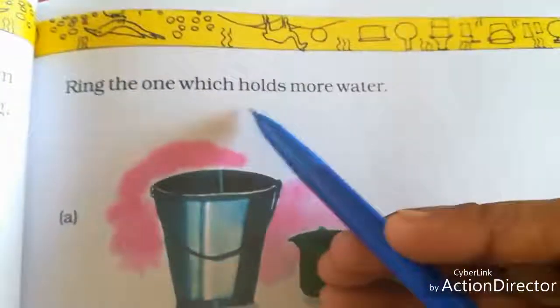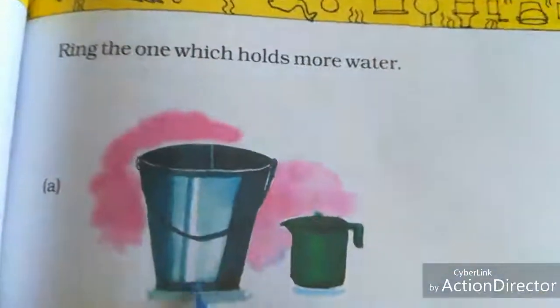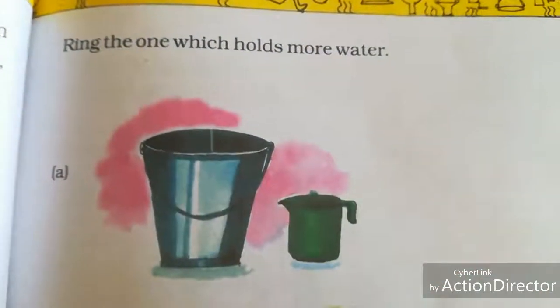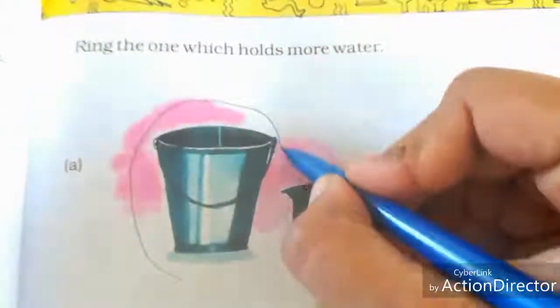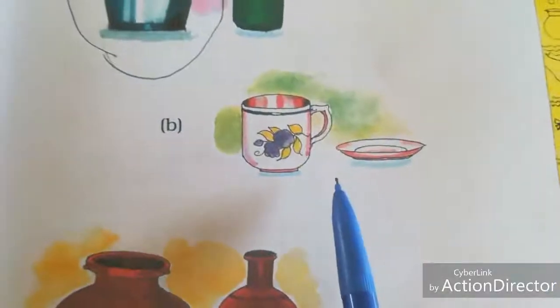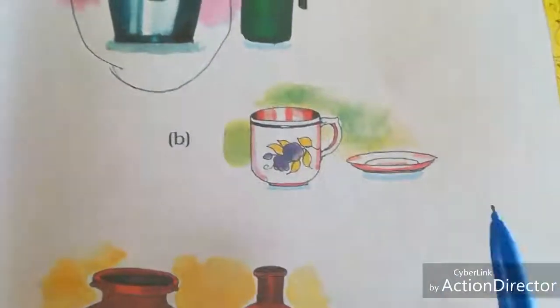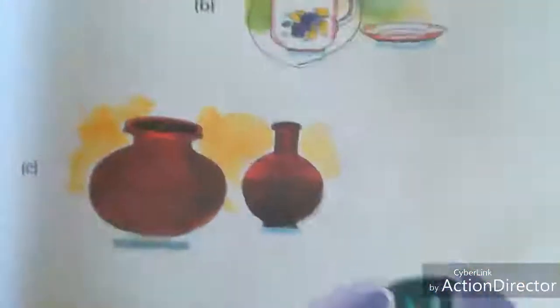Look at the next page. Ring the one which holds more water. Comparing two vessels: which holds more water — a bucket or a mug? The bucket holds more water, so circle it. Next, cup and saucer: which holds more water — the cup or the saucer? The cup, so circle the cup.